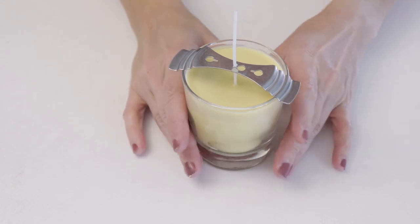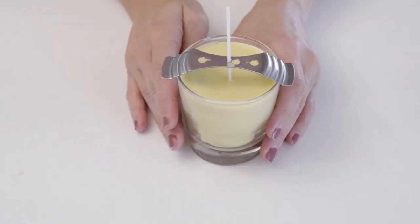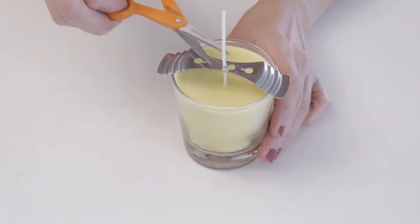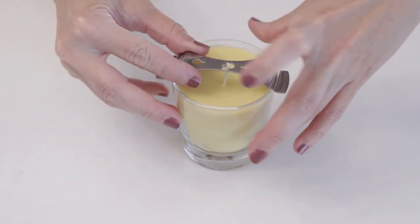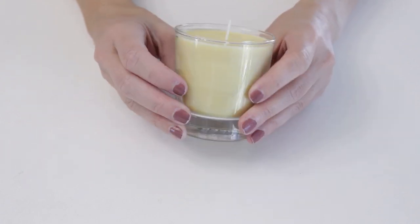Our candle has been sitting and is all set and ready to go. The first thing we're going to do is trim the wick. Then we can move the tool aside and look at that — we've got a beautiful candle all ready to go.